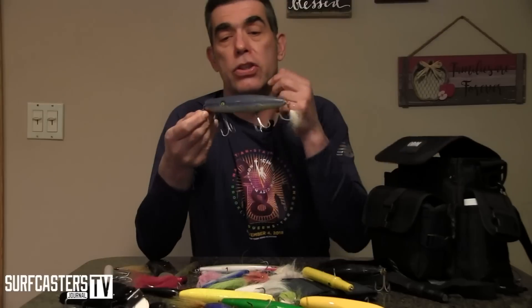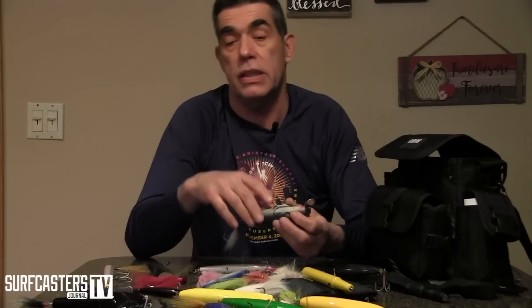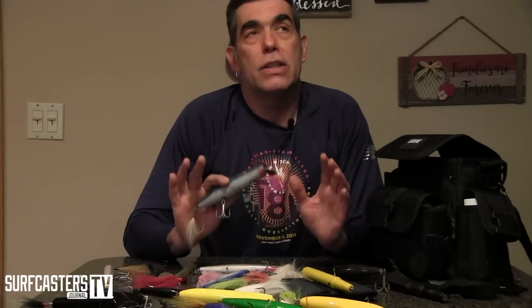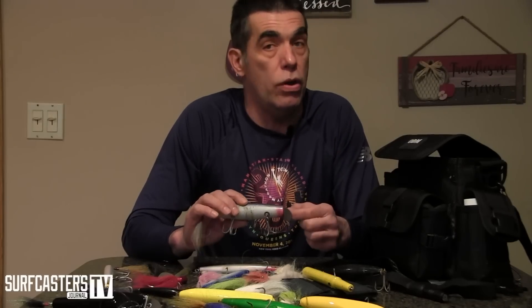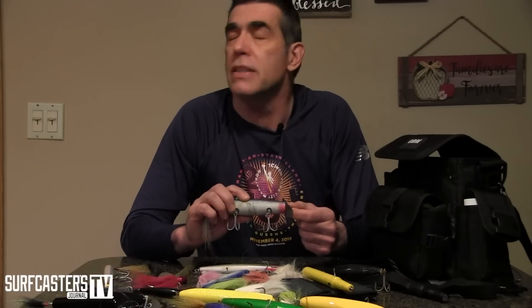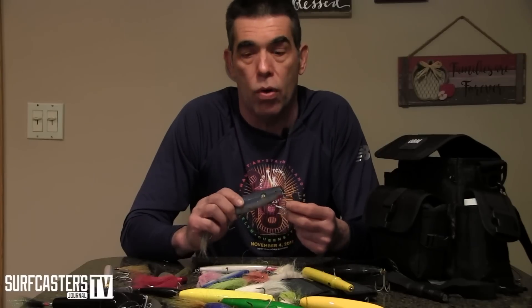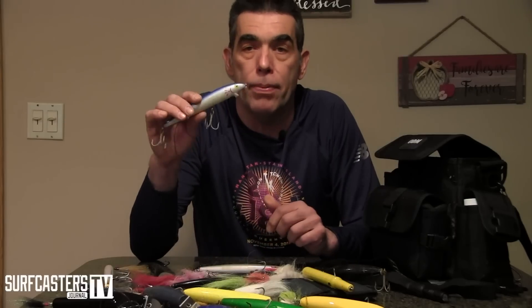Metal lips — this is a Don Musso torpedo. I might go with a pikey type, a Danny type, or an Adam 40 — one of my favorites. This really depends on conditions and the area you fish. I love metal lips but you are very limited in where you can use them. Flat conditions, shallow area, back bay — definitely. Wind in your face — not so much. Fast current — not so much. They tend to go fast, the lip catches, and they just look unnatural.